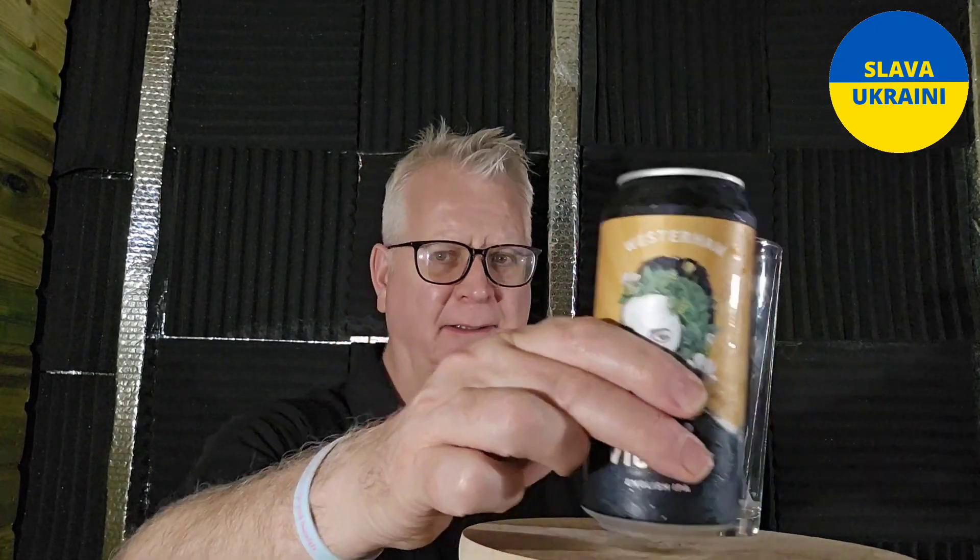Hello everyone, welcome to Ennis Beer News. Thanks for joining me for another Western Brewery beer. This one is their Viceroy — it's an English IPA coming at 5% ABV. I've had a lot of Western Brewery ones, I've had a nice haul from those guys, and it's not been a chore at all to drink these beers. It's been absolutely marvellous.